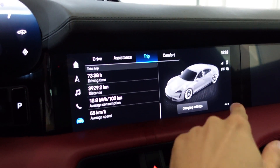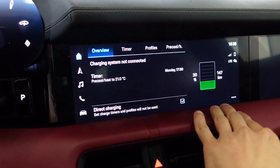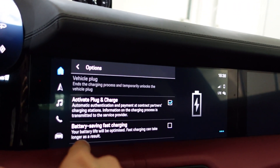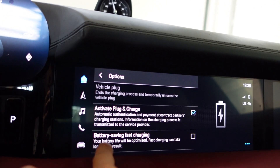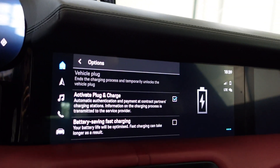In the trip menu you will find charging settings, but you need to tap these three dots. It will get you to the options list and you will see the battery saving fast charging option.